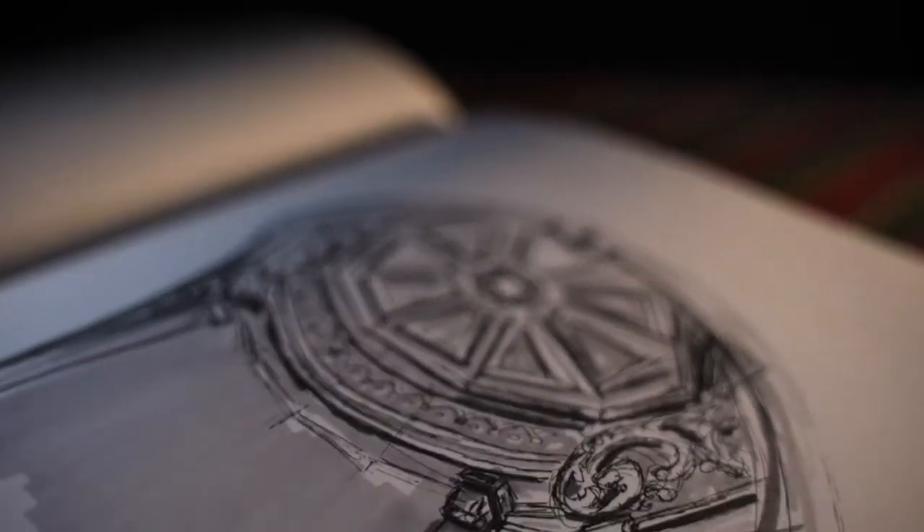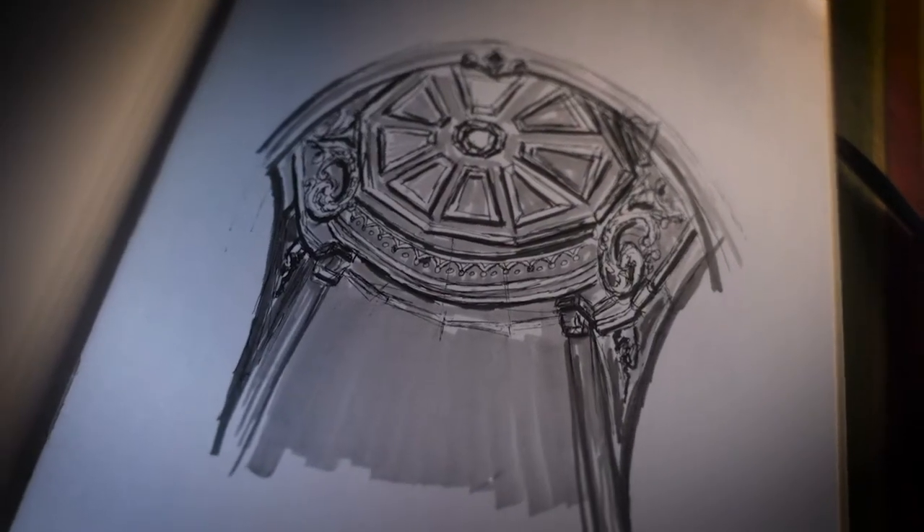To achieve this view, I decided to model the ceiling of the chair after that of the stretching room inside The Haunted Mansion.